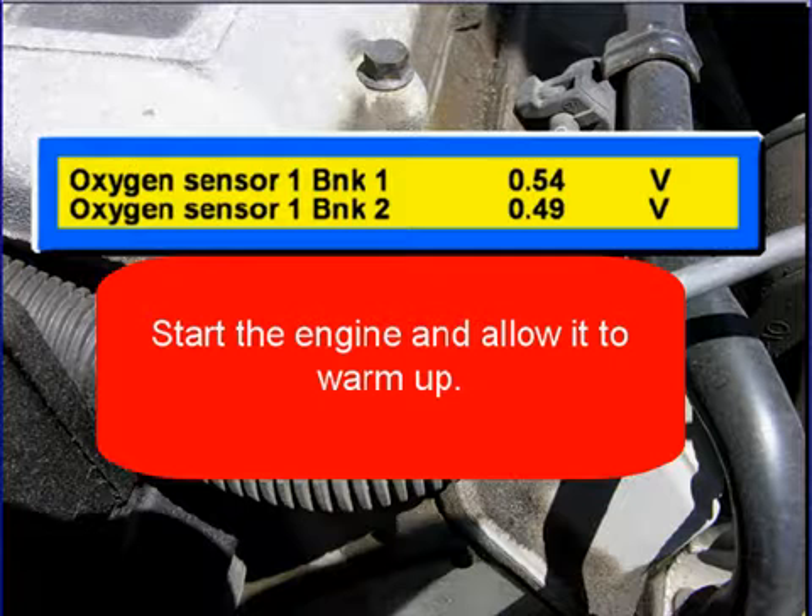Then start the engine and allow it to warm up. This is to get the oxygen sensors working.